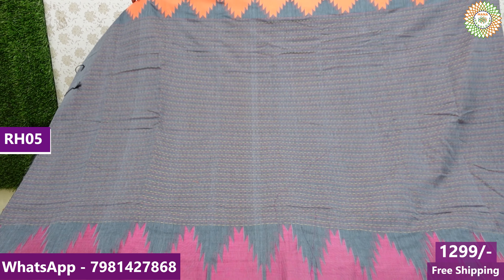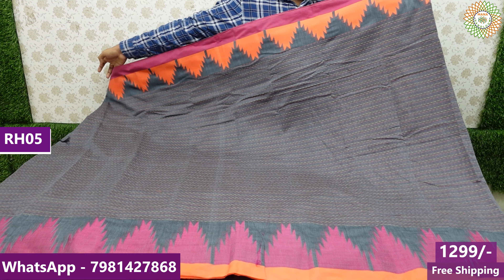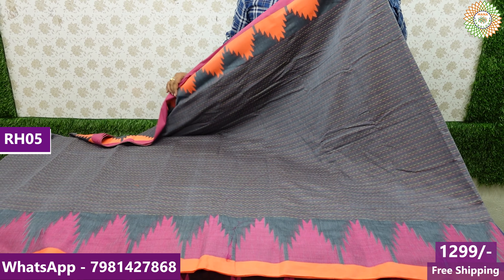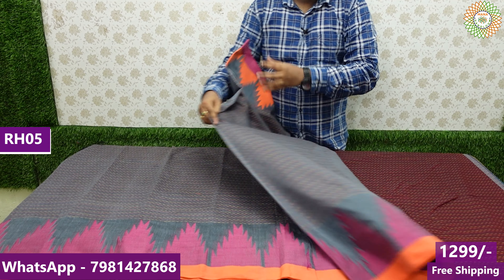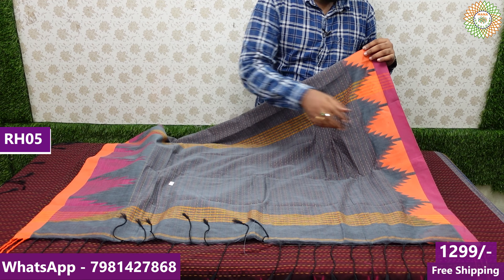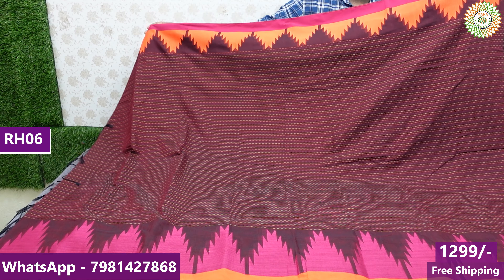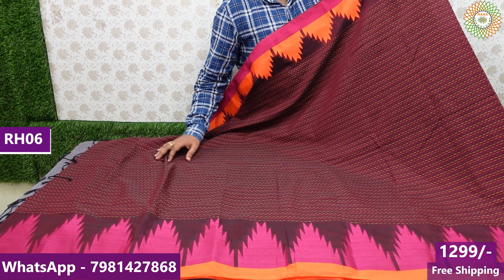This is a grey combination sari with two borders — a temple border combination. The bottom border is a small border, and there is a temple border combination with a little bit of weight. Blouse piece is included. We feature the cotton series with cotton products for 365 days.